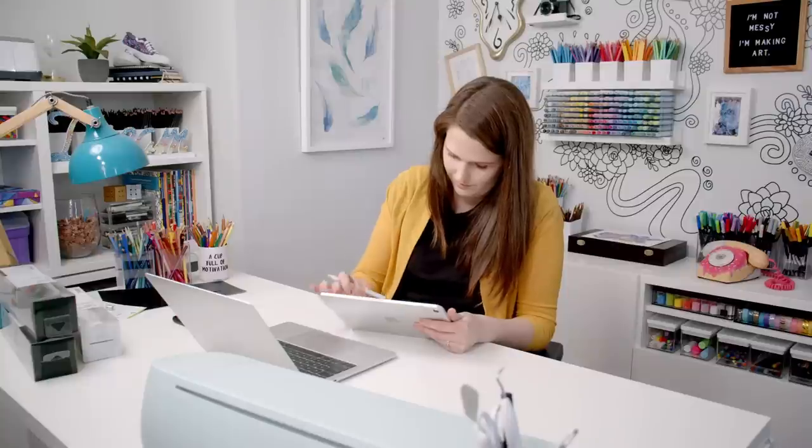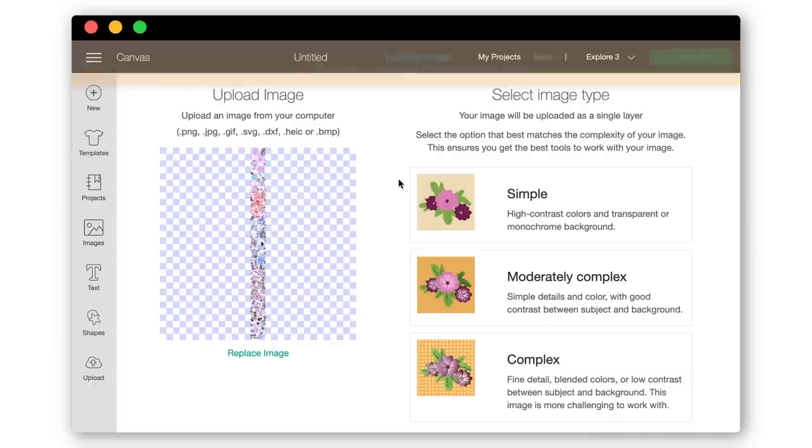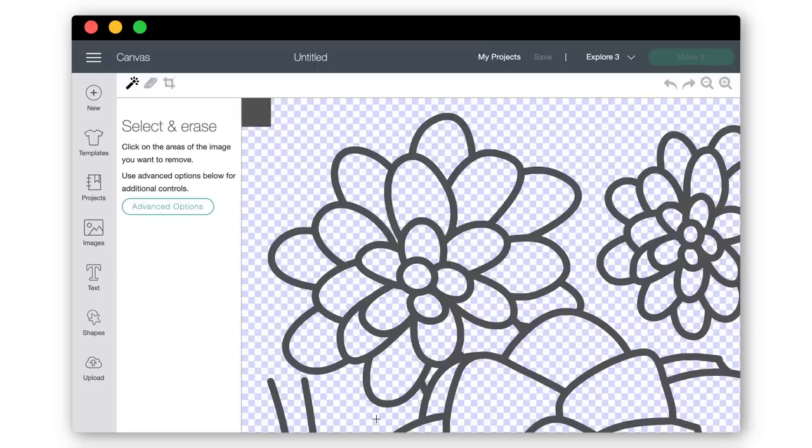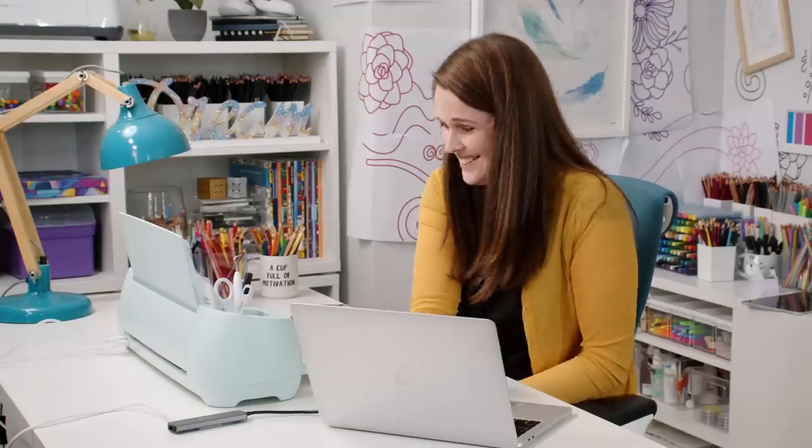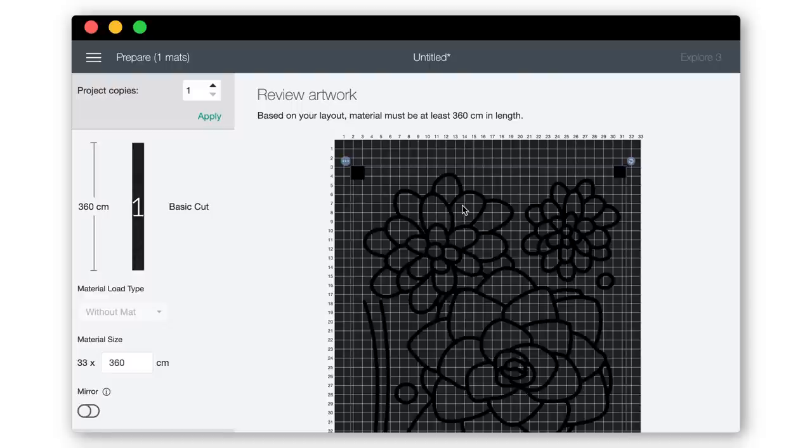I've saved my artwork as a PNG, so let's upload it into Cricut's Design Space. Being only black and white, we can choose the simple image type and then erase any white sections that should be transparent. Then I'm choosing cut image and resizing my image to the correct size with the measurements along the screen. So we've got one giant project — it is 12 feet long, 360 centimeters of artwork to do in one hit. Let's do it.